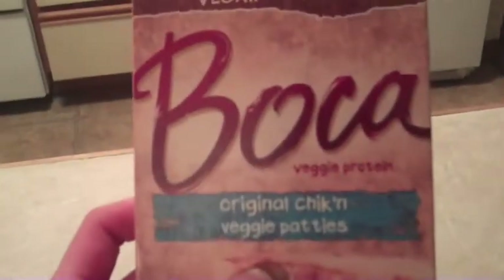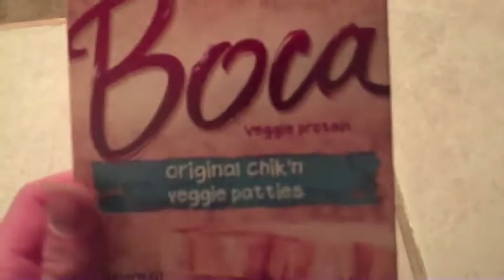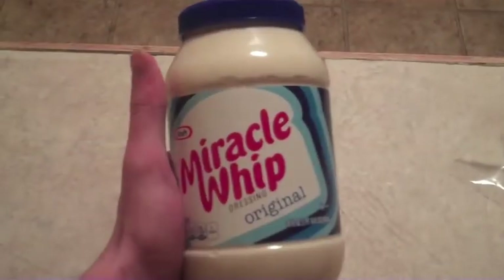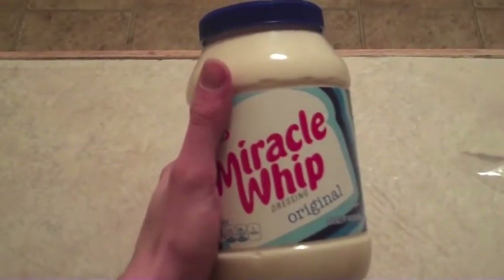First you're going to need some Boca Original Chicken Veggie Patties. They don't have to be this brand — I just picked these because I eat these all the time and they are on sale. Then you'll need some hamburger buns, which are super cheap, like a dollar. You'll need a lettuce head, and then Miracle Whip. You can use healthy mayonnaise, whatever floats your boat.